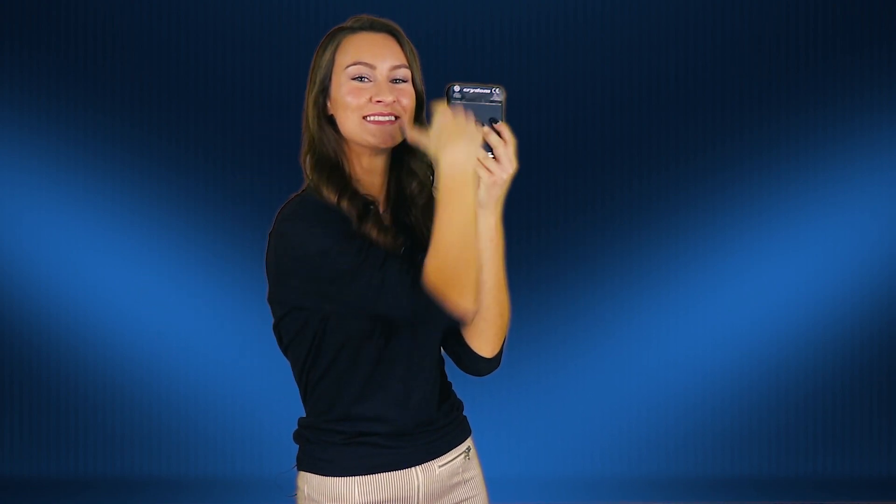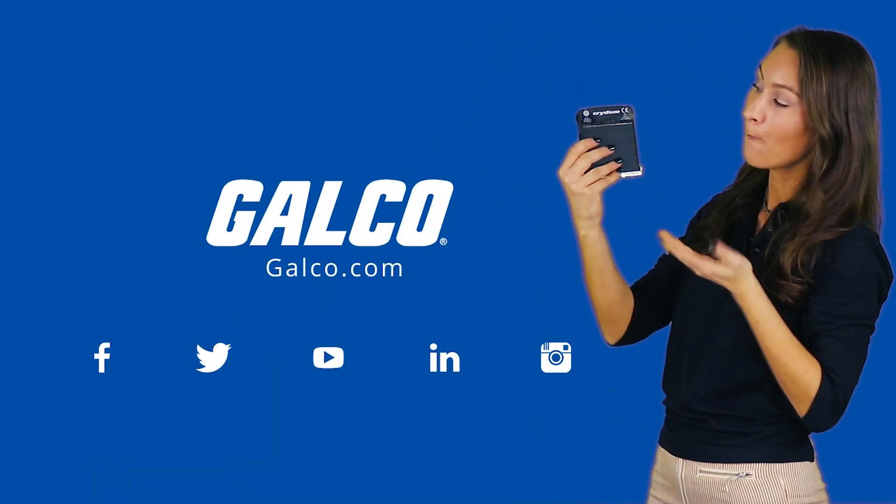Be sure to check out Galco.com to view our full selection of Sensata Crydom relays and more.